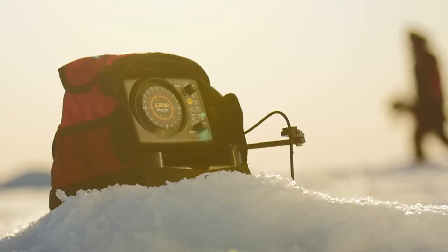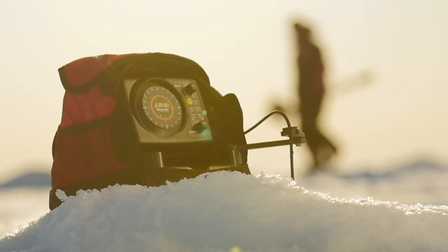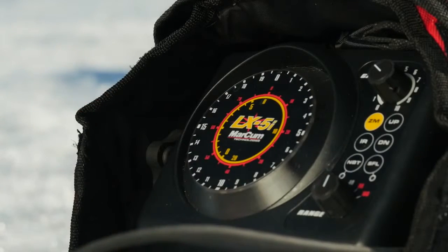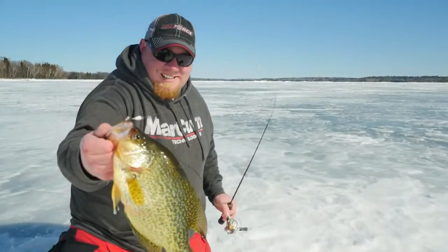Every model in the new i-Series line sports a redesigned flasher sonar display that prevents snow build-up and offers increased viewing angles, allowing easy sight lines from all sides while providing an unrivaled fishing experience that will help anglers put more and bigger fish on the ice.